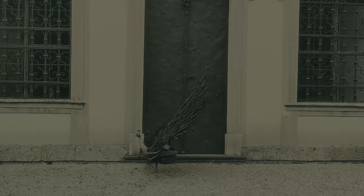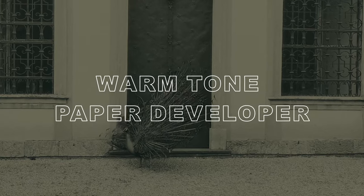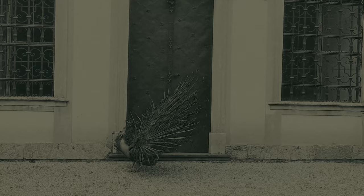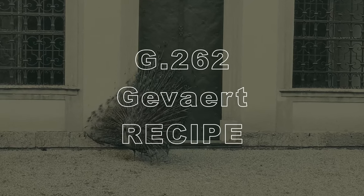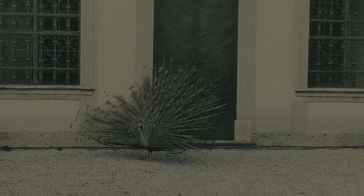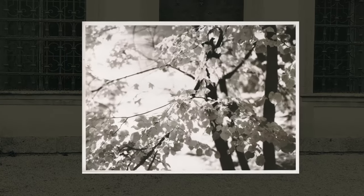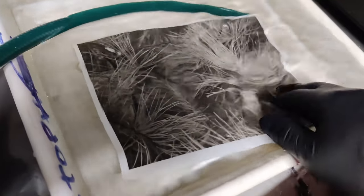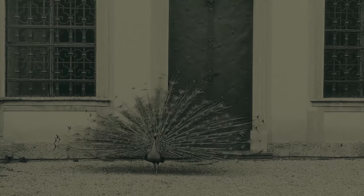Welcome back to the channel. This week we are doing darkroom printing — a warm tone developer that you can make at home. It's from the 1930s, 1938. It's really easy to make and the results are beautiful. In this video you're going to see the prints that I made in the darkroom and the recipe. So let's get started and make some chemicals.